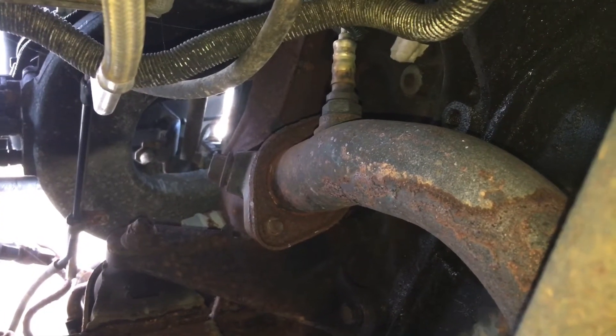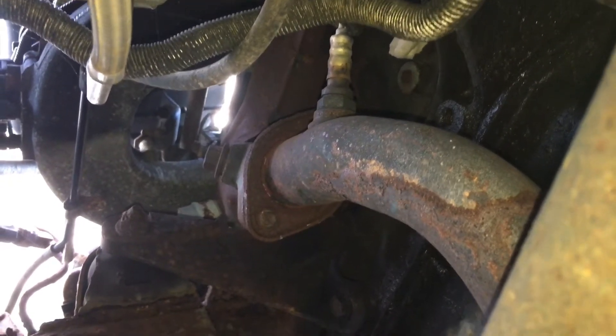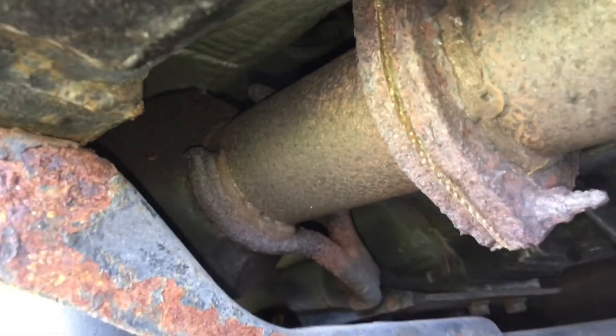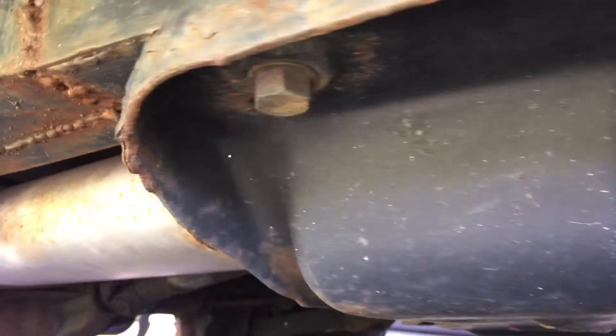Now sensor two, which is your downstream coming after the catalytic converter — normally they're kind of in the same vicinity, but on this vehicle you've got to follow all of that. There's your exhaust pipe. Follow it all the way back until you get to this plate right here. The catalytic converter is in here. So I'm going to find sensor two, the downstream, on that side. Here's our exhaust pipe, and the catalytic converter is tucked right up in there inside this plate.